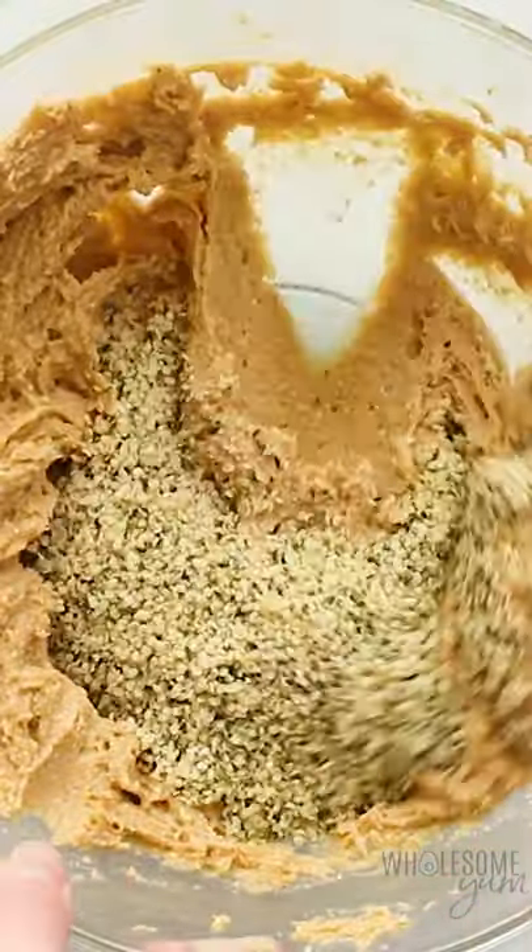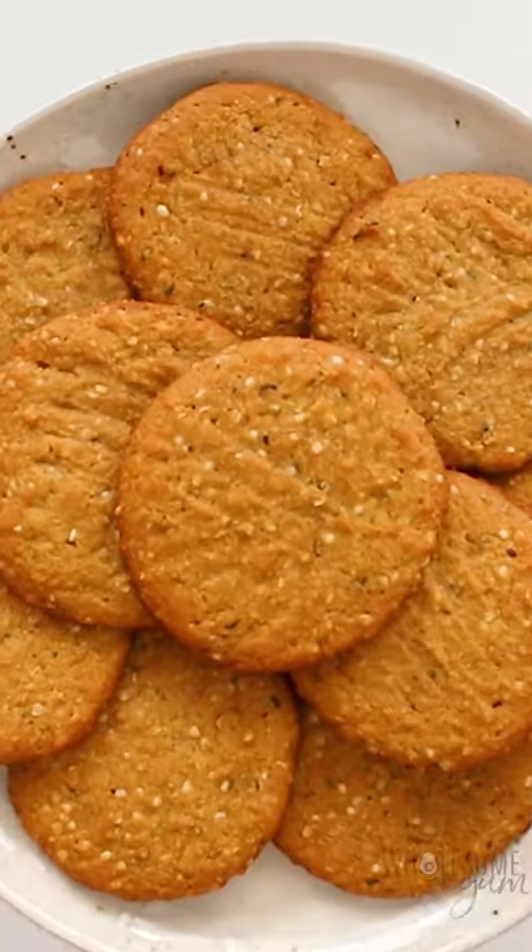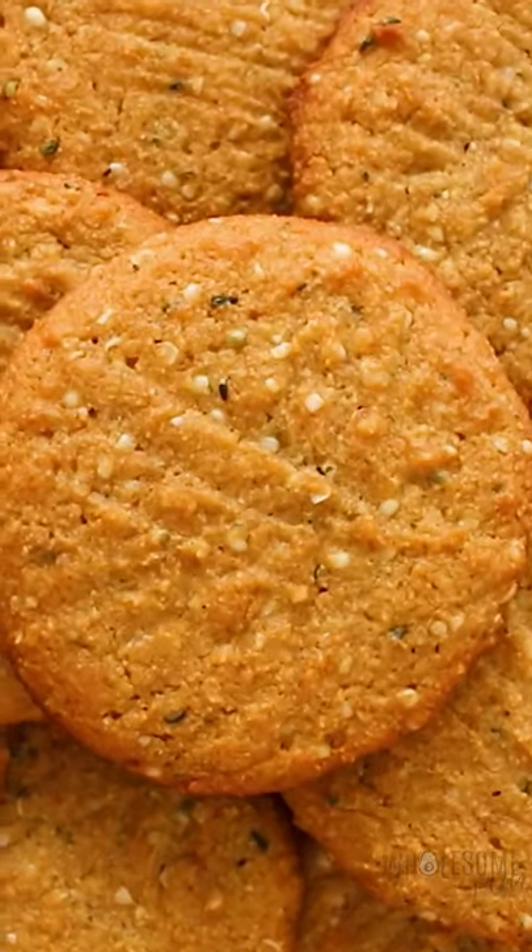Now we're going to add hemp hearts — this will give us the texture of oats. Bake those up, you are going to love these.